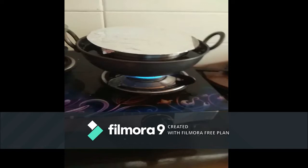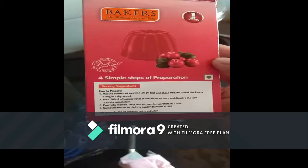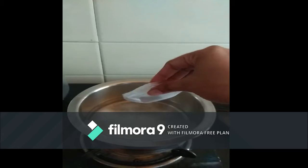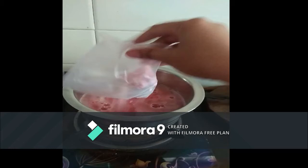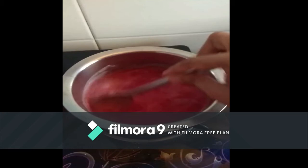We are now preparing the jelly. Take an empty vessel and add 500 ml of water. Take a jelly powder bag and empty both packets into the water. Stir well until it dissolves. Keep it aside.